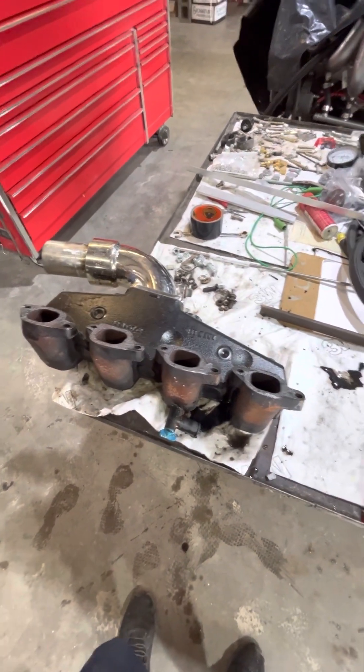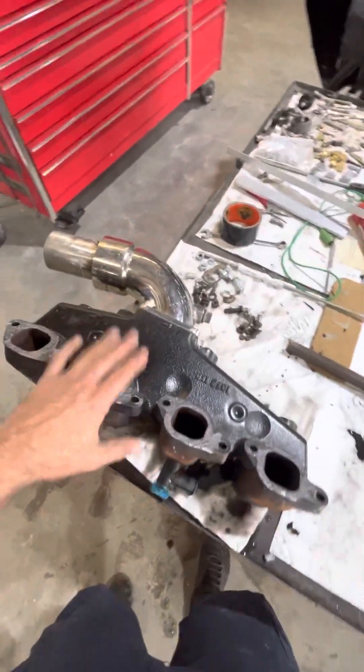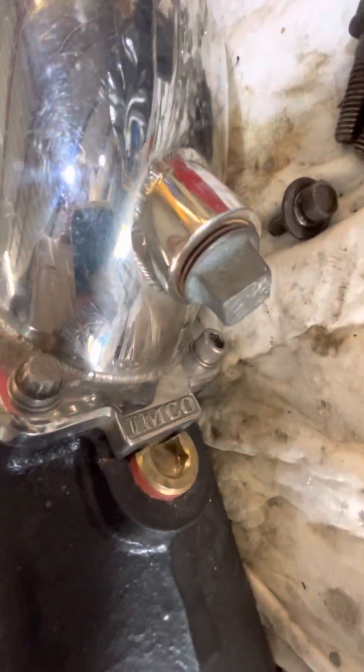We've got a watery version on a 7.4 liter with a bit of a cam. Here we've got a stock exhaust manifold — this Sierra manifold — and we've got the riser. That's an EMCO riser.